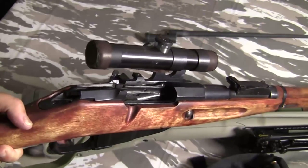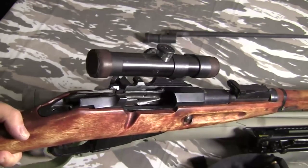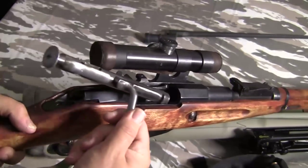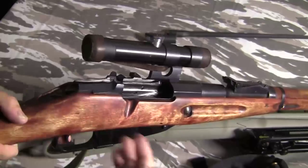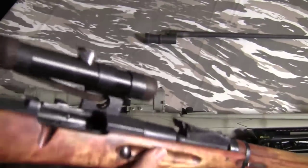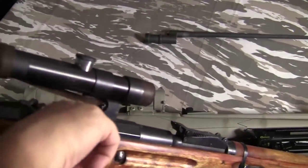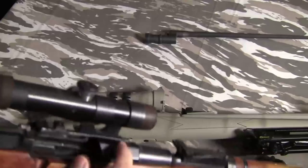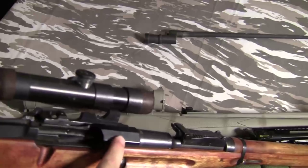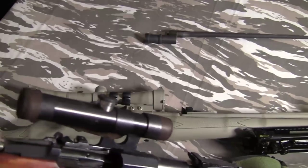First thing I would do is take it outside, get some boiling hot water, angle it up, use some gloves to keep from burning yourself, and pour as much scalding hot water as you can down that barrel. One of the places cosmoline likes to stick and will really bite you is down in the chamber where the locking lugs lock up — cosmoline really likes to stick in there. Later, as you fire the gun, it starts to melt and get real sticky, making the bolt hard to turn. That's the number one cause of sticky bolt in a Mosin.